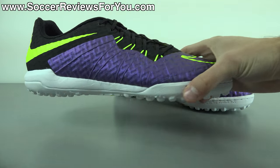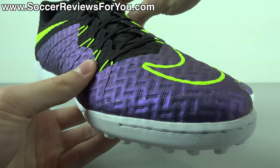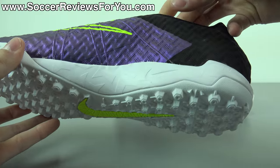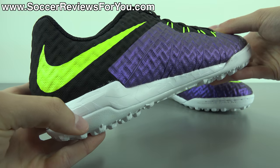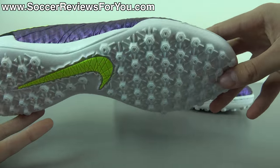If you're interested in a pair of these for yourself, be sure to check out the review page on my website — that'll be the very first link down below in the description. On that page you will find buy-it-now links with exclusive SR4U coupon codes where you'll be able to pick these up below their normal $100 retail price.